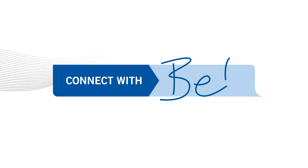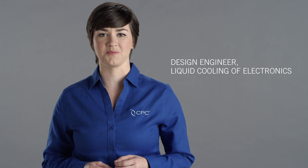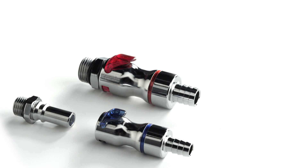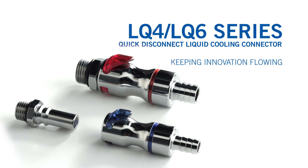Hi, welcome to Connect with Beth. I'm Beth Langer with CPC and I'm here to share some exciting enhancements to our LQ4 and LQ6 liquid cooling connectors. Engineered by CPC experts for use in liquid cooling systems, the LQ4 and LQ6 series offers connectors in quarter and three-eighth inch flow.